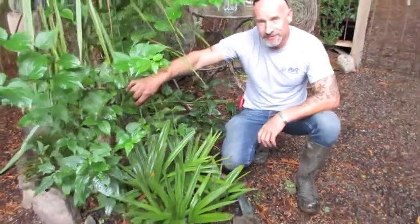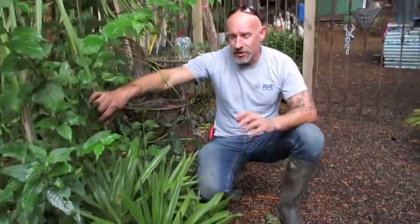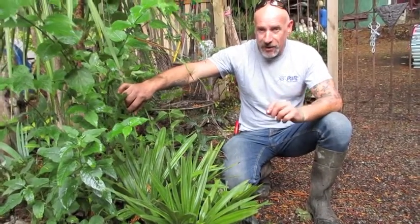Hi Joe, how's it going? It's good. It's the end of October, just getting into November now, and what I'm kneeling beside here is one of our eight needle palms.